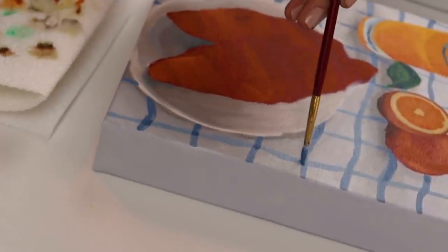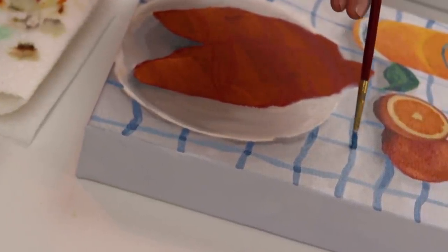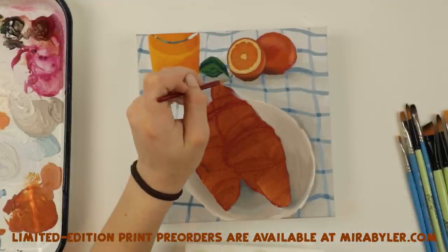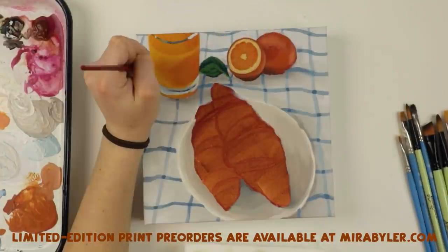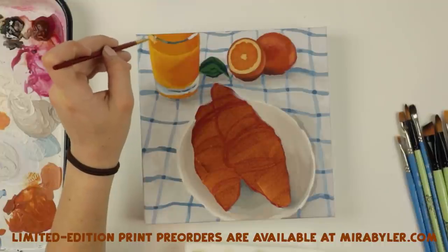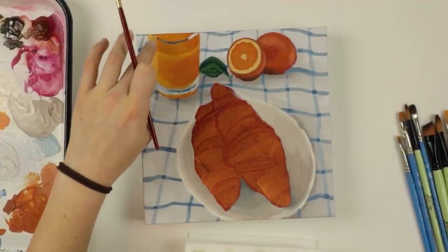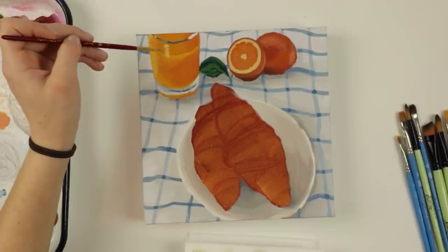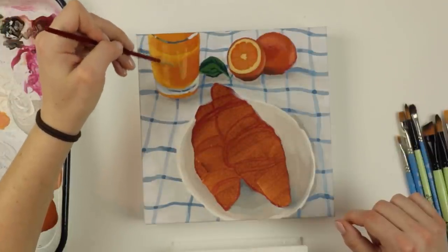Also, I forgot to say this at the beginning of the video, but if you are interested in this piece, I do have pre-orders in my shop at mirabeiler.com. This will be a limited edition print run. So if you want one, you can head over to mirabeiler.com. I think I'll do 50 prints of this, and as always, my prints are numbered and hand signed on the back.